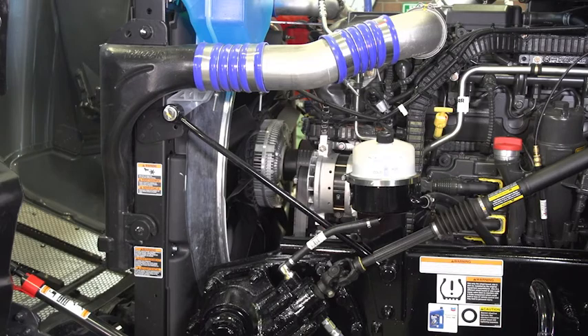Best of all, by following this procedure, no codes were set. If your truck was equipped with a blend valve, be sure to return it to its normal configuration.